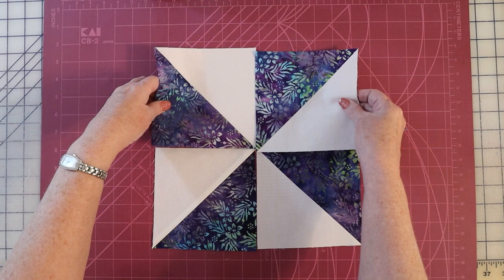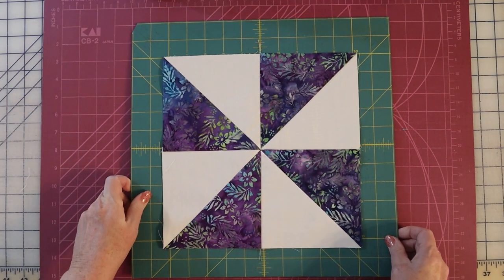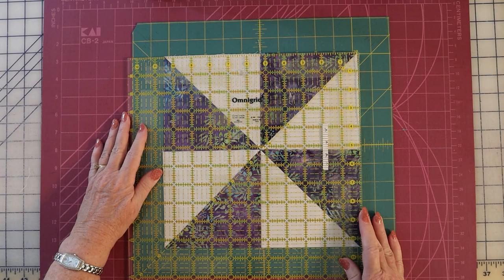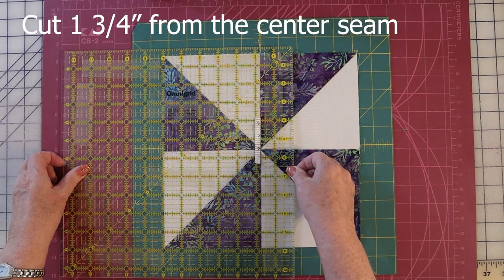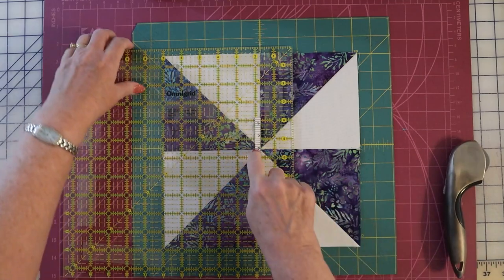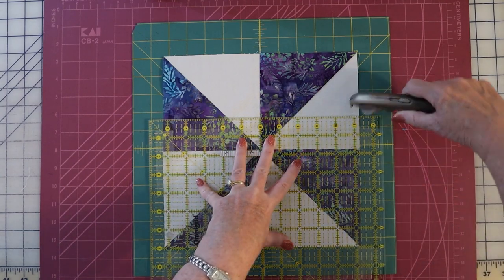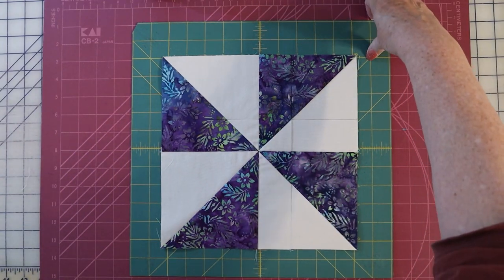Once they're sewn together, we take them, rotate half to the top, and we have a beautiful pinwheel. The advantage is that all of the pinwheels end up going the same direction. Once it's sewn together you should have a pinwheel that measures ten and a half by ten and a half. We're going to cut this into equal thirds, cutting one and three quarters inches from that center seam. I already have a piece of tape lined up to make sure I'm always cutting on the right line of the ruler.